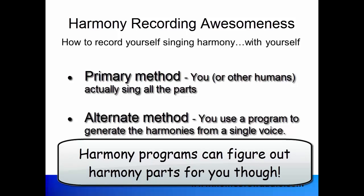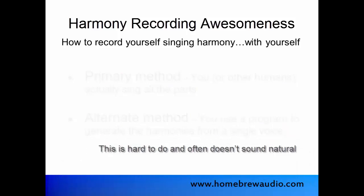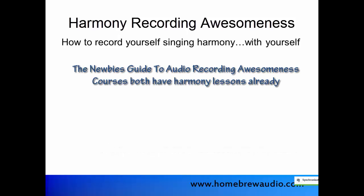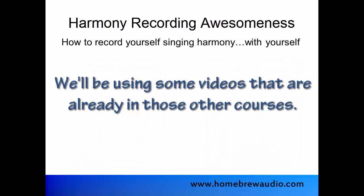Most of the course will be devoted to showing you how to do it using the primary method, but I will demonstrate the alternate method as well. The basics of singing harmony with yourself using that primary method have already been covered in previous courses, but since this course is all about singing harmony with yourself, we're going to bring some of those videos into this one.